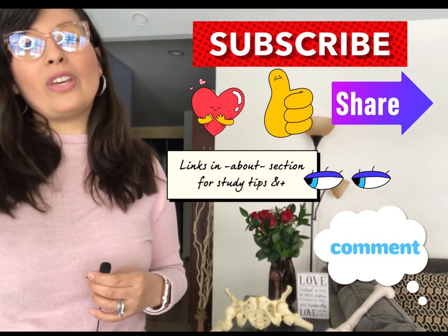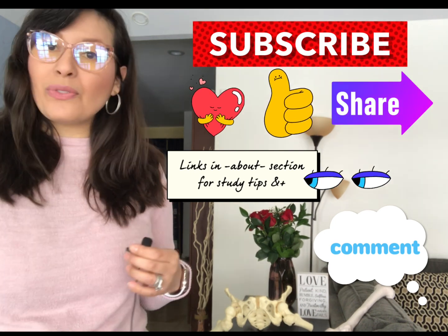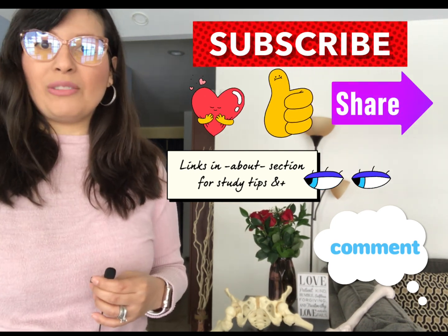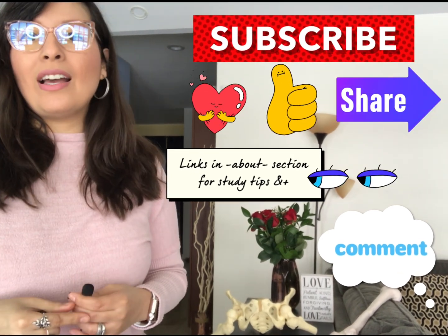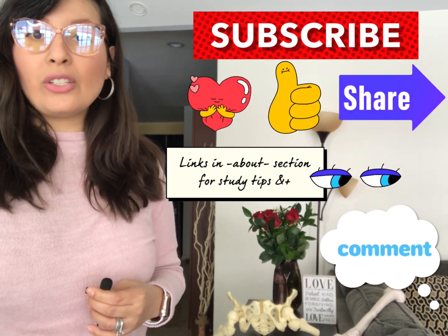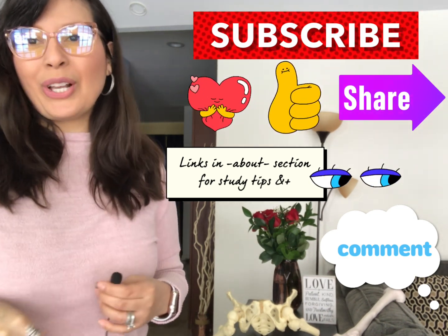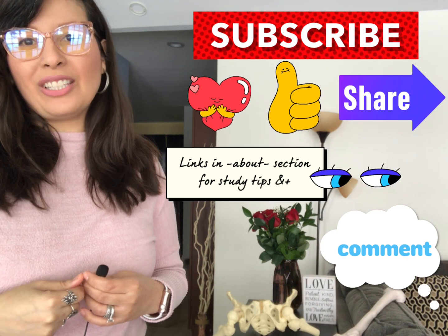If you want to know more about the skeletal system or any other system, check out my YouTube channel Queen Mary Anatomy — I have tons of videos on other systems. Don't forget to subscribe, like, and share, and feel free to leave any comments or suggestions in the comment section below. Thank you for watching — I'll see you next time!